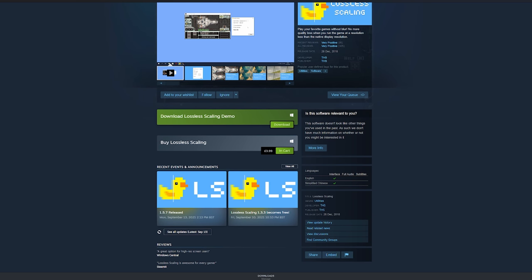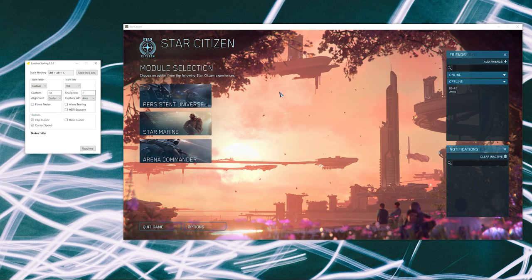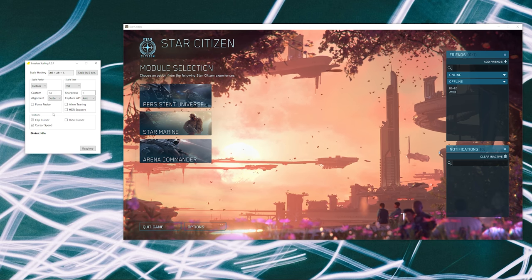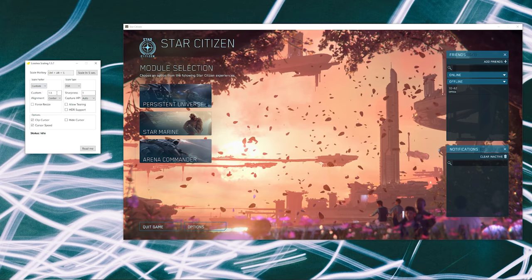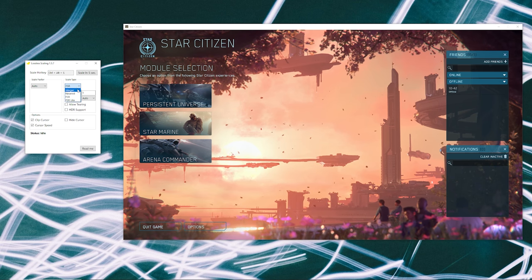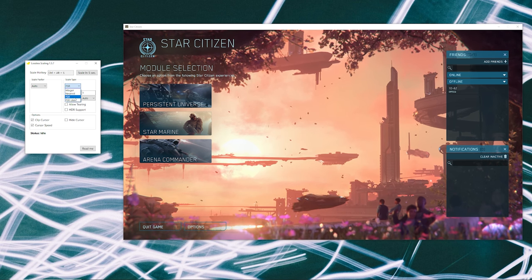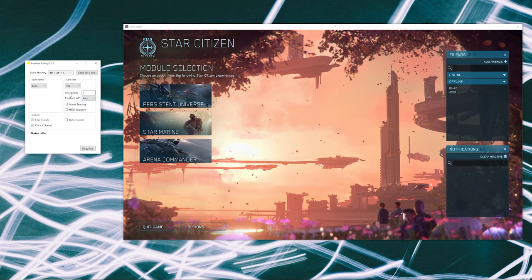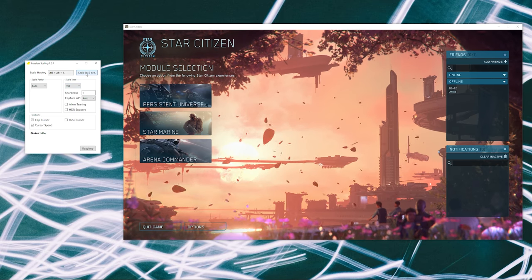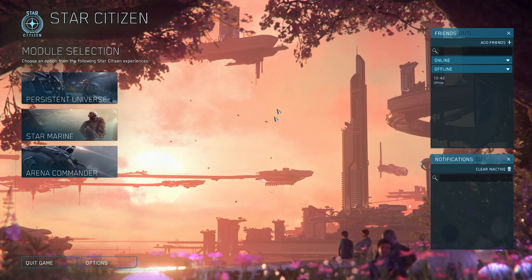Lossless Scaling works in pretty much exactly the same way as Magpie — you hit scale, wait five seconds, then click on the window you want to upscale. It's slightly more fully featured than Magpie: you can change the scale factor, leave it on auto, and switch between different types of scaling. There's FSR Light, which is supposedly better for lower-end GPUs, though I didn't notice a difference on my 3080. You can also adjust sharpening — I'd recommend playing around to find the best settings.